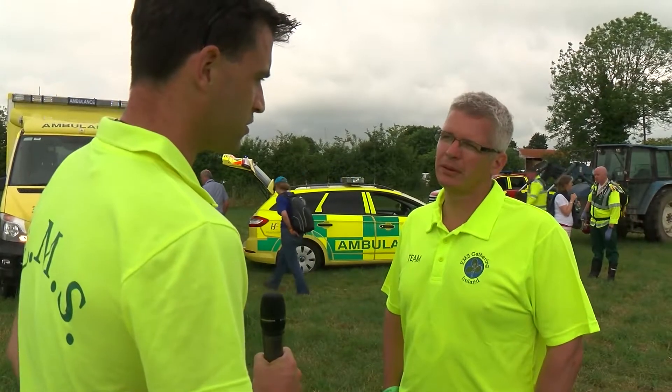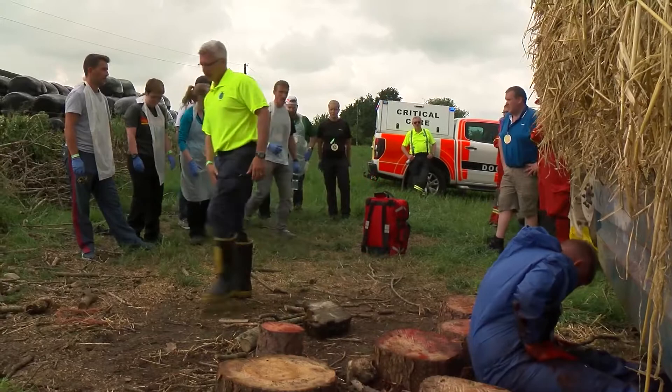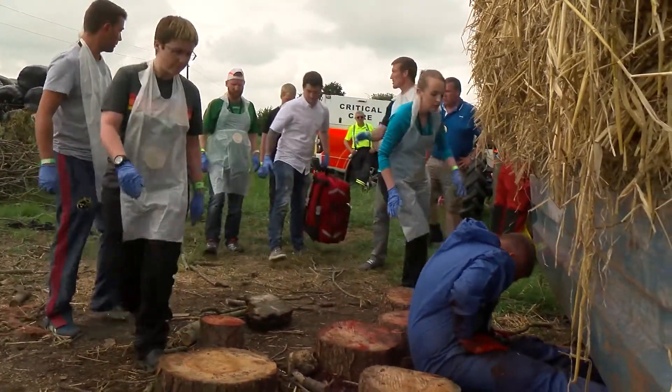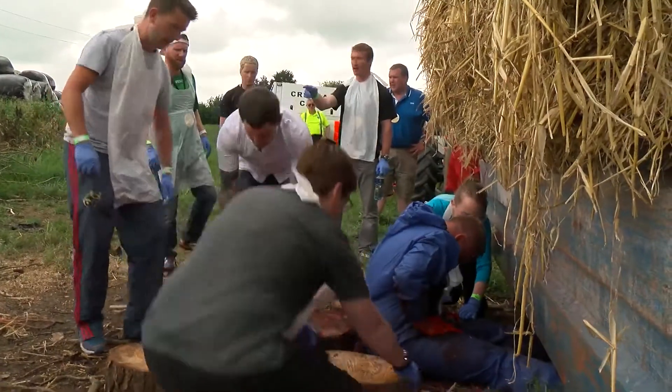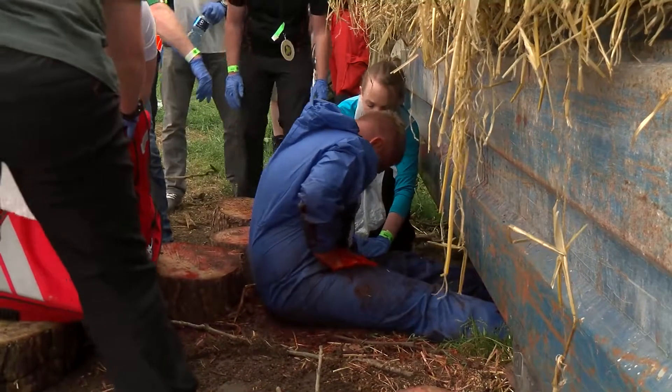Mark, you were the instructor for that last scenario. Do you want to take us through it? Basically we had a scenario where a guy had been cut in wood as a tractor had come past with a heavy trailer and it had caught him and taken him under the back wheels and he had some quite serious injuries to his lower legs and probably his pelvis.